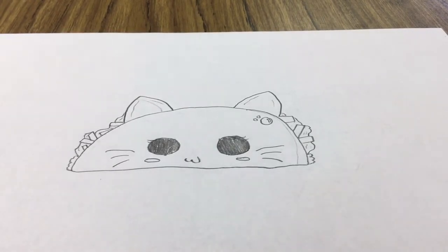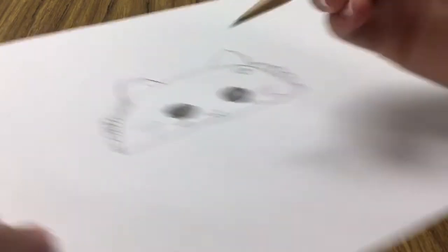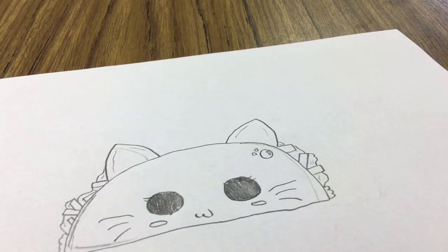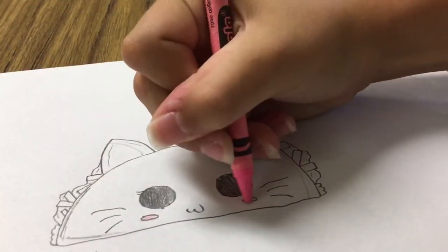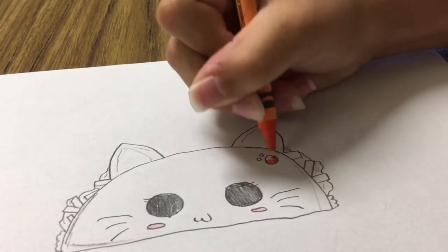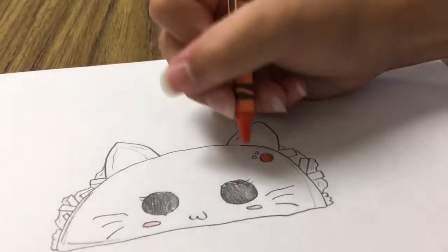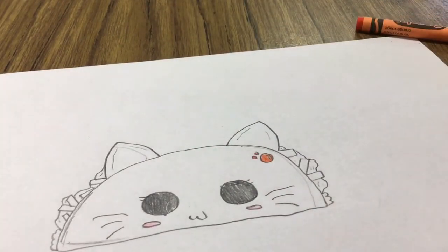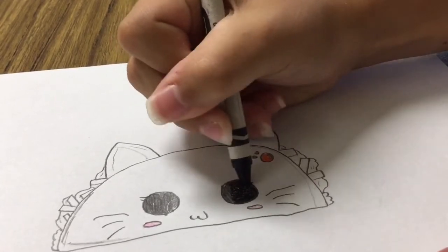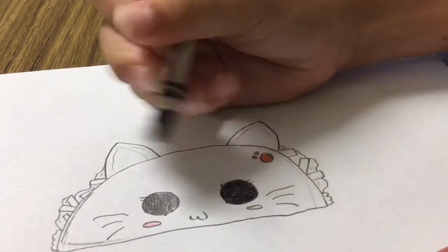Before we end, I'm going to actually color in this cat! Shading always adds an extra wow factor, so add some shading. Now I'm going to get my crayons. I'm going to grab my pink and fill in the cheeks, then grab my red-orange and fill in the little bulb shapes. To define the eyes and any other features, I'm going to color in the eyes, the mouth, and the whiskers in black.